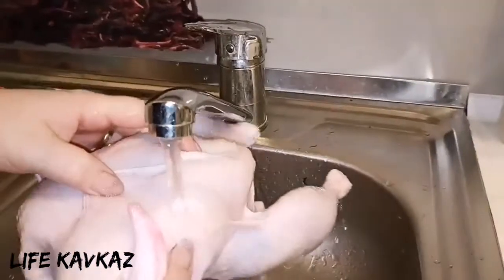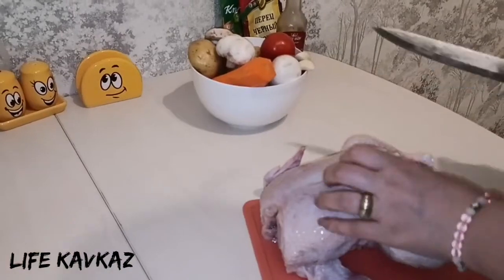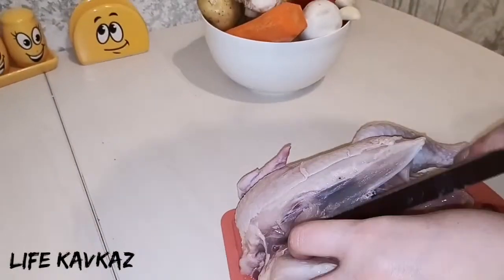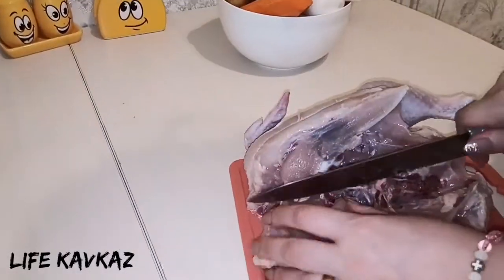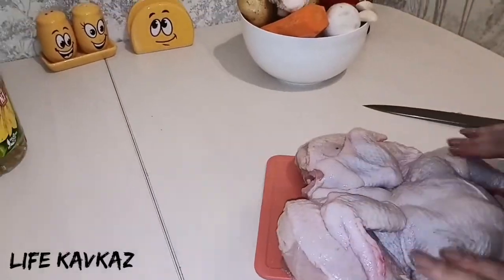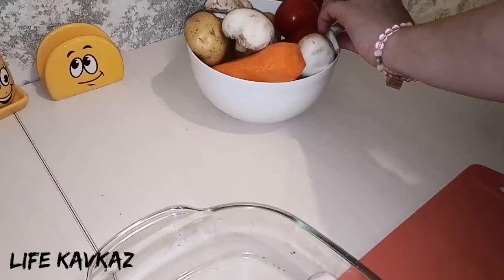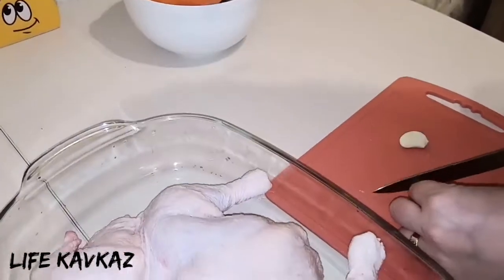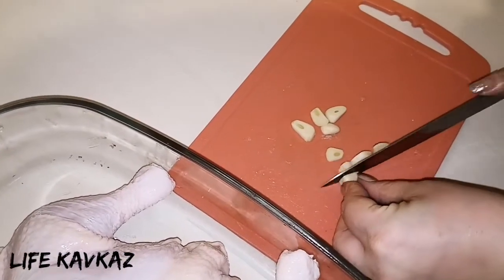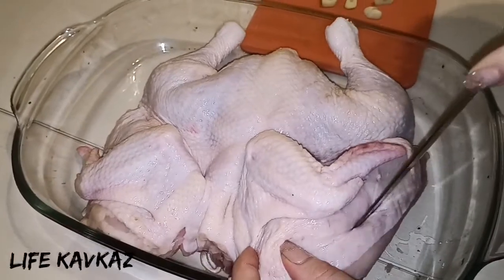After washing we shall cut it. Now we put it on the desk and begin to cut very quickly and carefully. You see I did it. Now it's time for vegetables — first of all we cut garlic, then make a hole on the chicken.